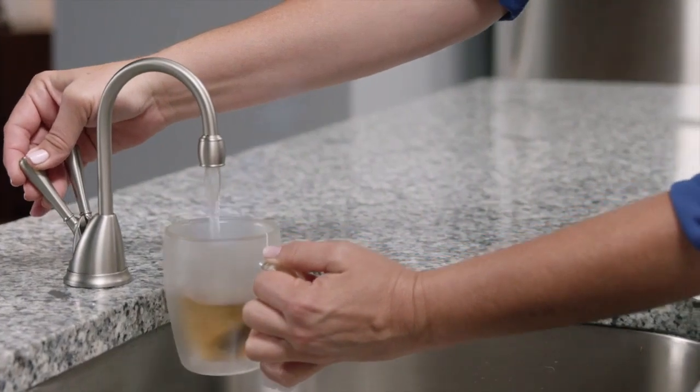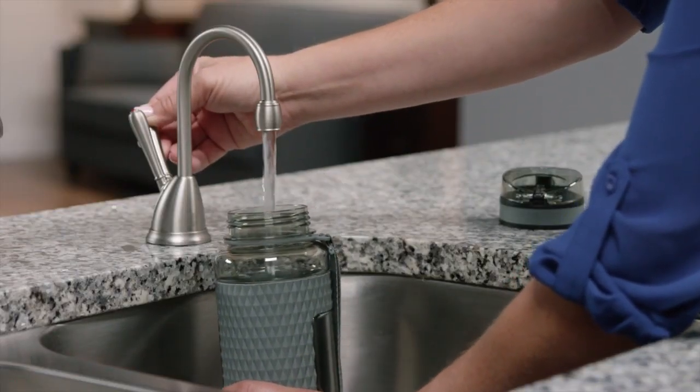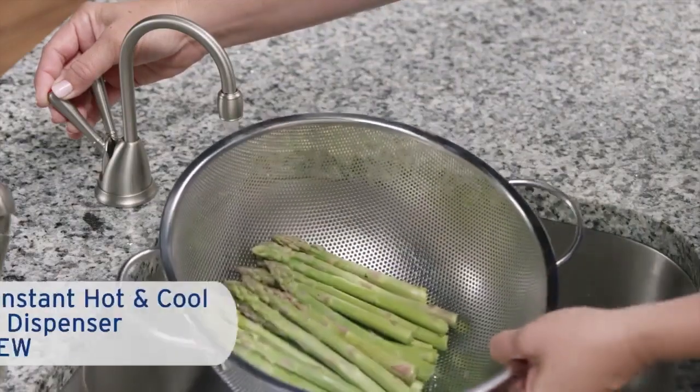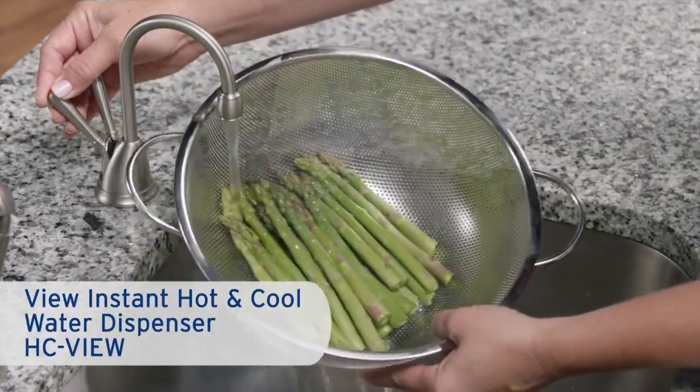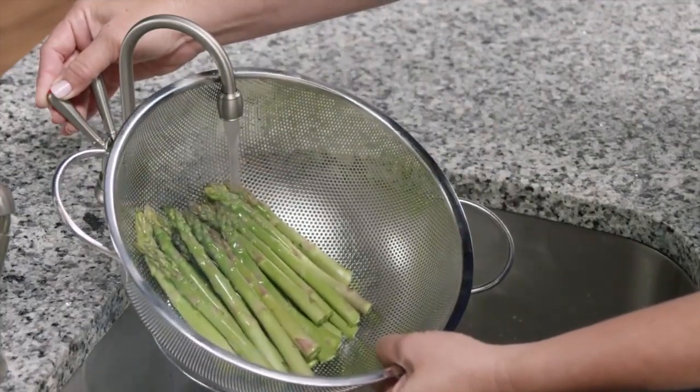Wouldn't it be wonderful to instantly have hot water to make tea, blanched vegetables, and have cool water available for drinking? With the Insincurator View Instant Hot and Cool Water Dispenser, you'll have near boiling and cool drinking water right at your sink.